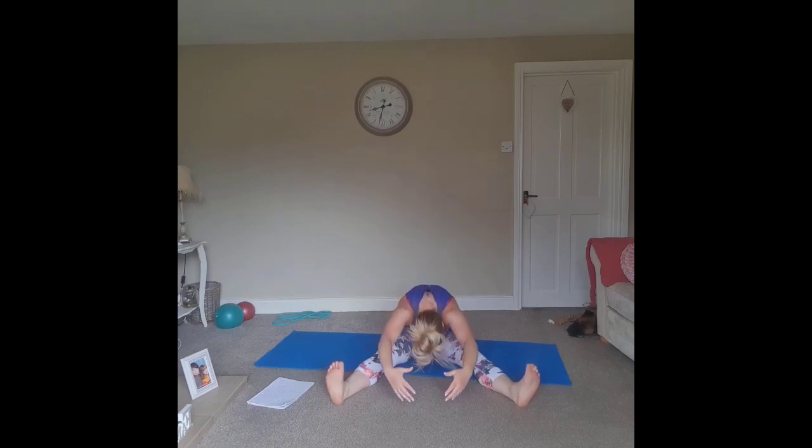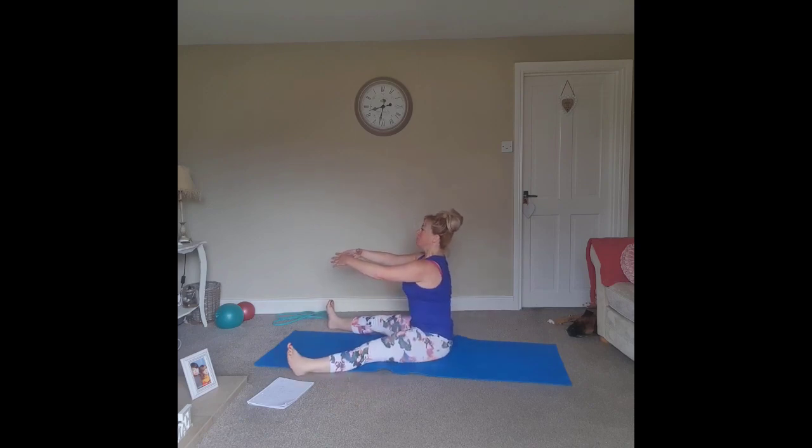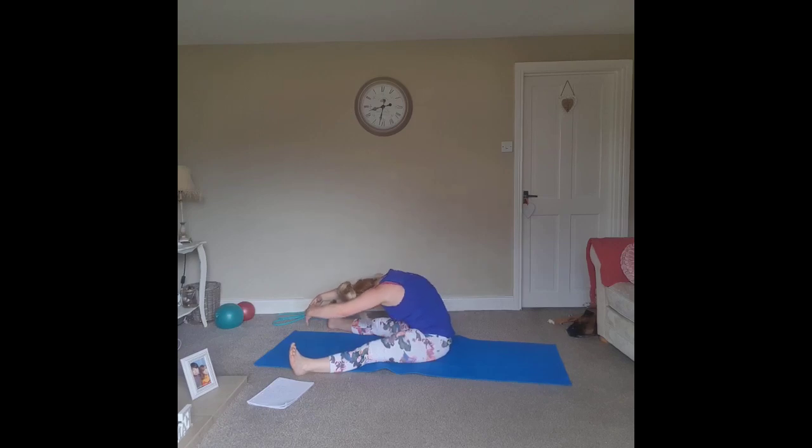Sitting up nice and tall — extend the arms all the way out in front, lengthening the crown of the head to the ceiling. Inhale — spine stretch forward, imagine we've got a big imaginary ball between our arms as we curl the crown of the head all the way forward, hinging through the hips. Slowly lengthen all the way back up, stacking the spine. One more time — inhale, exhale, roll the spine, hinge through the hips, lengthen all the way through, stack the vertebrae.